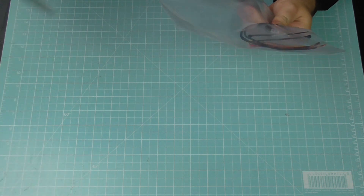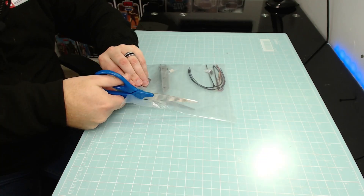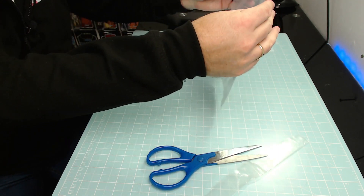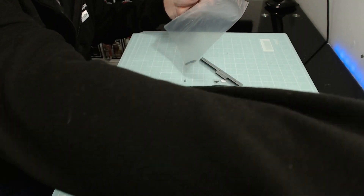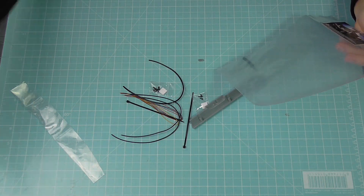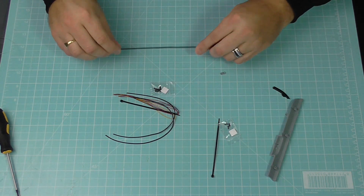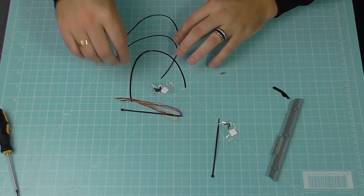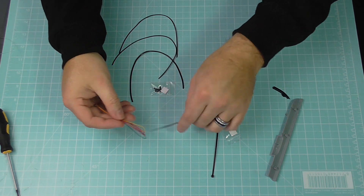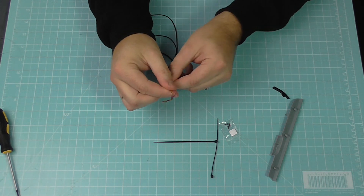First thing we need to do is get the wires out and get all this lovely packaging off - it feels so good to have something to work with again. So let's get all of this out without losing anything. I'm going to need a nice screwdriver because this one does come with screws. Cables first - we've got one black cable, two black cables, three black cables, and then a nice load of coloured cables which have already been crimped at the ends.